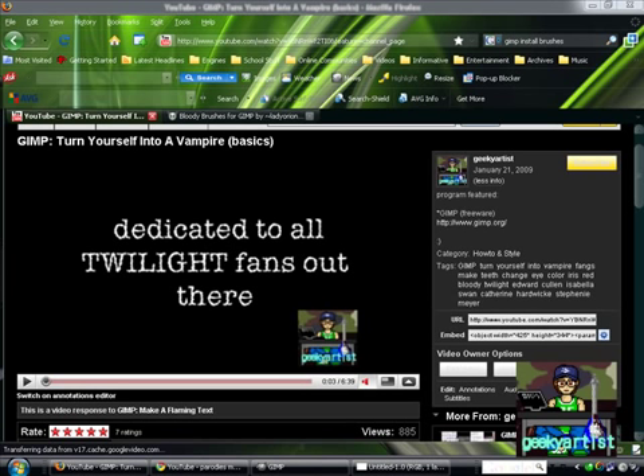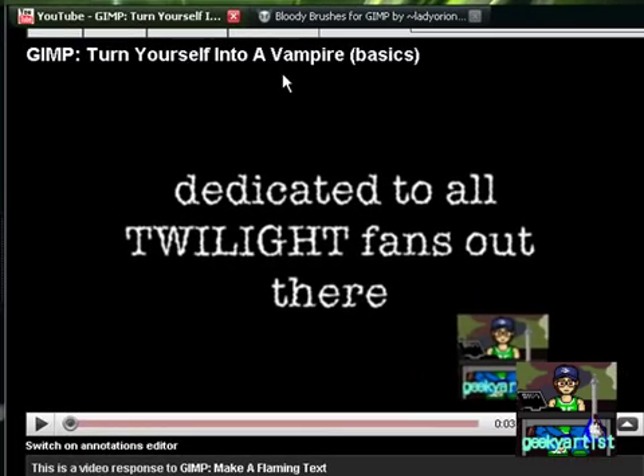Hey guys, this time I just want to share with you another GIMP tutorial. GIMP is a free program very much like Photoshop. If you recall, I had made a video about turning yourself into a vampire, which basically includes changing the eye color and altering the teeth. This time I'm just going to share with you a cool set of brushes you can install with GIMP.